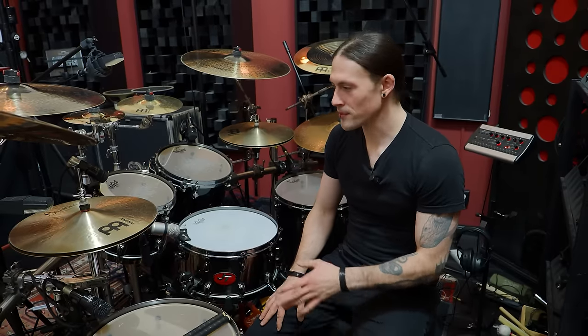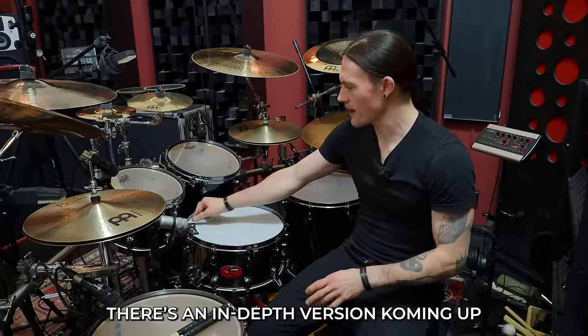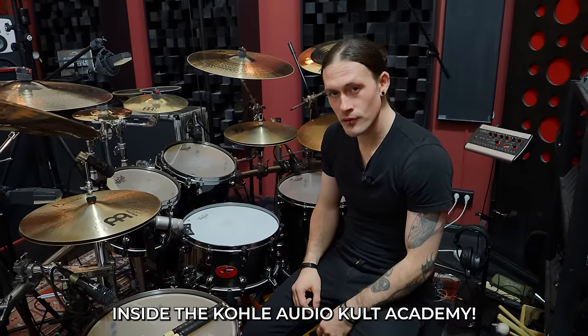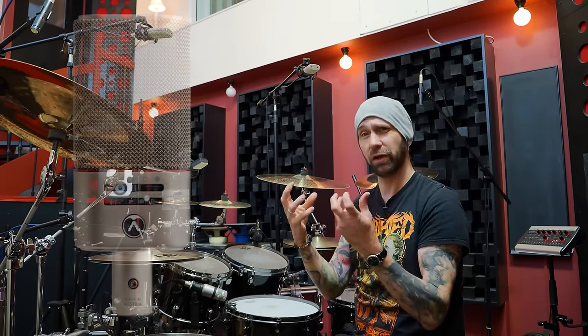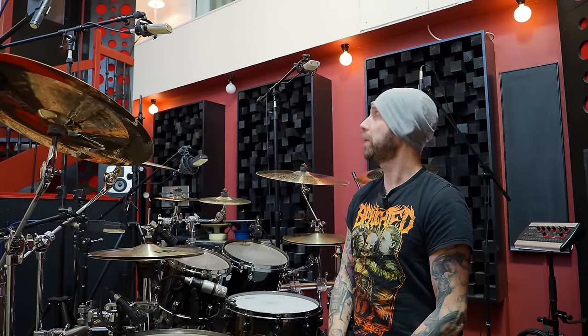If you want to know more about the drum set and dive into each detail — tuning, nerdy topics — there's a link below for the extended version. Let's go through the microphone setup. We're using quite a few microphones today. The main overhead pair is the Austrian Audio OC-818s — fantastic sounding overhead microphones. They give you the precision and clarity you need, but also the punch of the shells. Highly recommended.